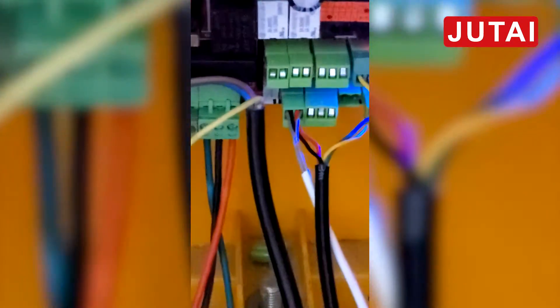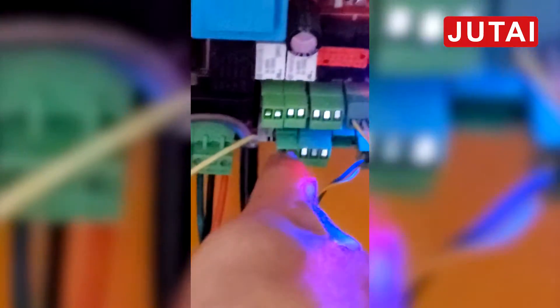We're connecting the power from here and the signal to here. This power is positive and negative, and we connect to our sensor.